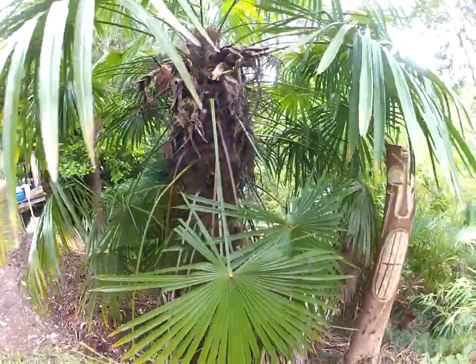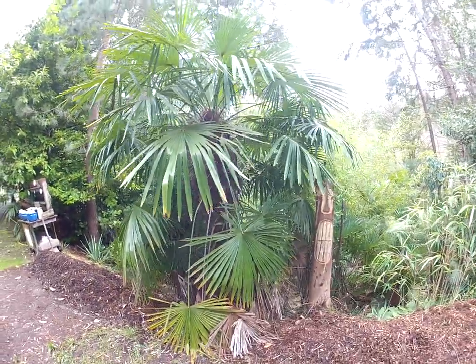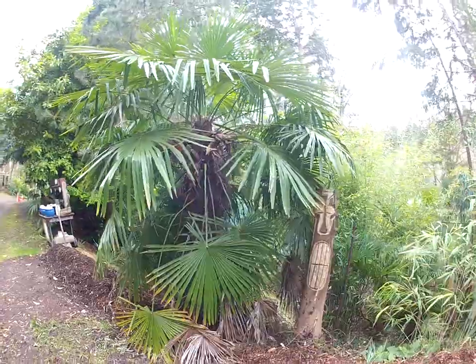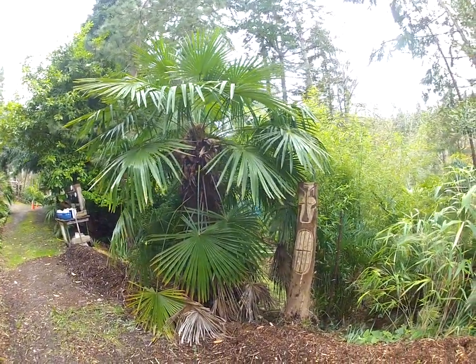It's got a thick trunk on it. I don't do anything with it — no pruning, no trimming any of the fronds off. It's on its own. You can see there's no damage on it. It is tough as nails.